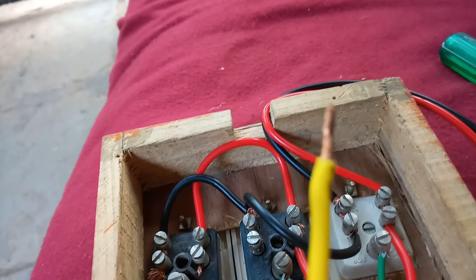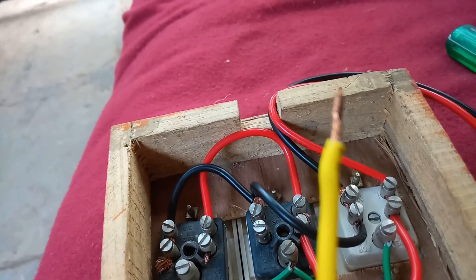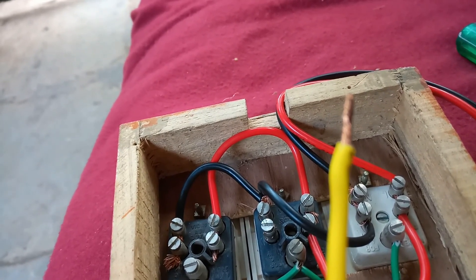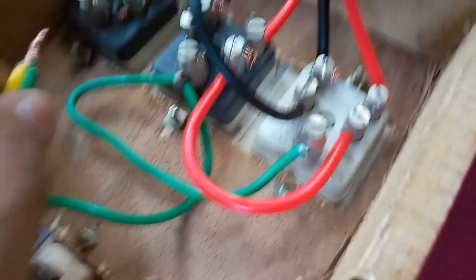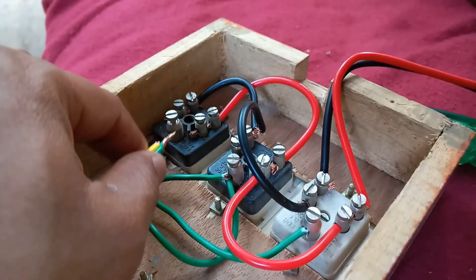Now I will take a yellow color wire for the earth connection. If green wire is not available you can use yellow. Red is compulsory for live/face, black is compulsory for neutral — for earth wire use green or yellow, whichever is available. I connect the green or yellow wire in this place.